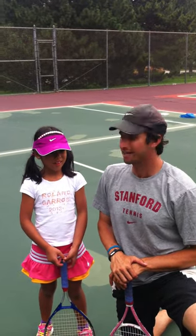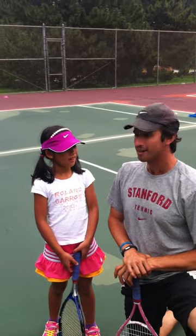Hey everyone, it's Jeff Salzenstein and I've got one of my friends here today. I've got a nice tennis player from Pennsylvania. What's your name? Abra. Abra came all the way from Pennsylvania. And how old are you, Abra? Six. Abra is six, she's about to be seven.